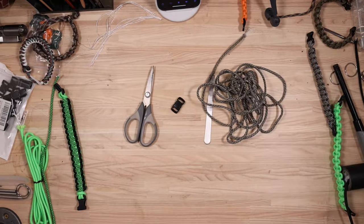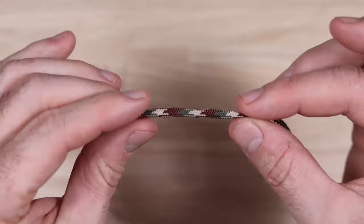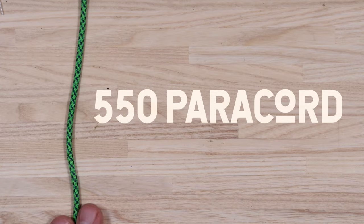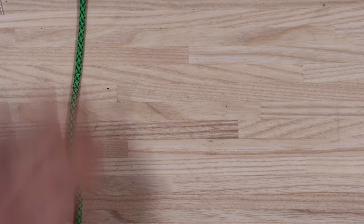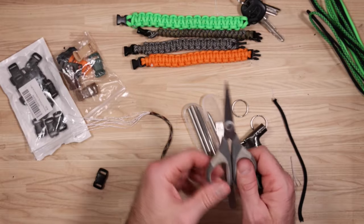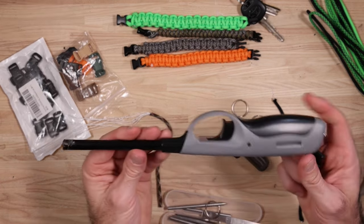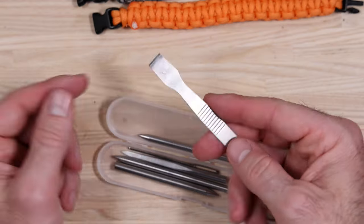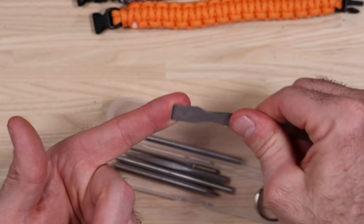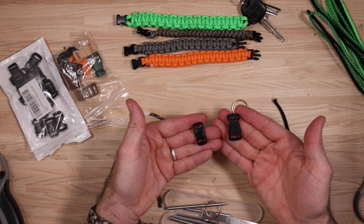First, supplies. Start with about 10 feet of paracord. Paracord is great because you have an outer sheath and inside seven braided nylon strands. If you get 550 paracord, all of that combined gives you a breaking strength of 550 pounds, which is extremely strong. Get yourself some scissors, a lighter — it doesn't have to be fancy, a standard one works fine. A flat tool to squish down the melted paracord end works nicely. And finally, I recommend having a buckle.